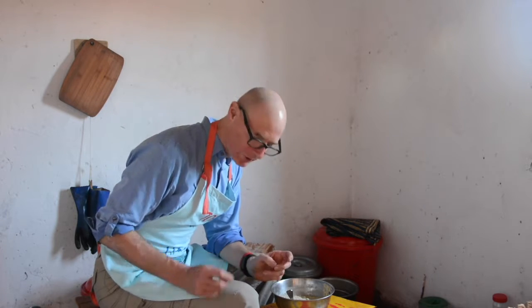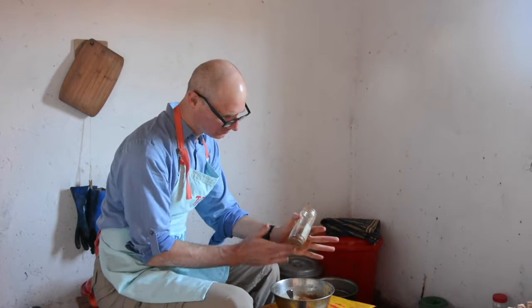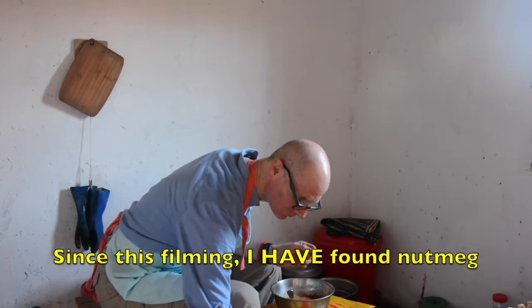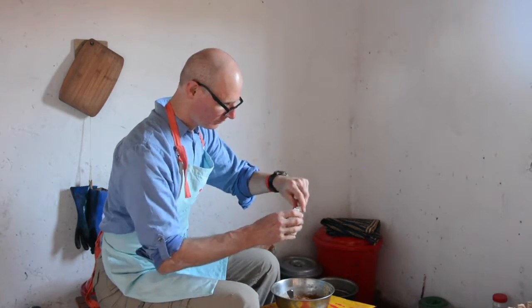I'll mix it in some more when I put in the rest of the ingredients — the spices and sweeteners. I like a lot of cinnamon, about a tablespoon. Cinnamon I can get in the cities in Malawi. Some nutmeg, maybe about half a teaspoon — nutmeg I haven't seen in Malawi, I mailed this to myself. Some cloves; I've seen whole cloves in Malawi but not ground cloves. Dash of salt.